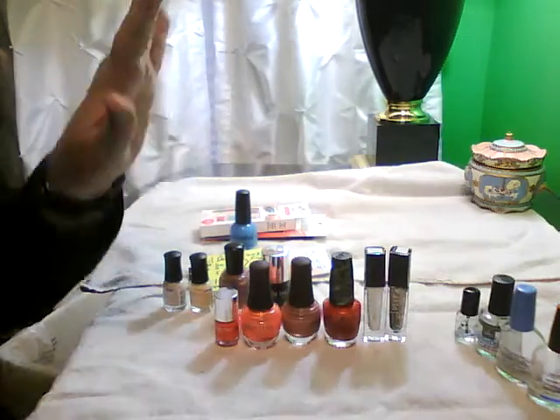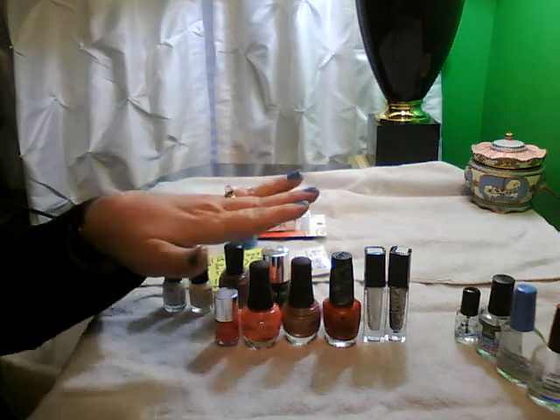Actually, the last couple weeks in January during this challenge I had no base or top coat left at all.